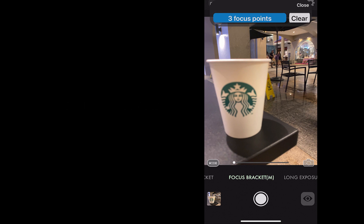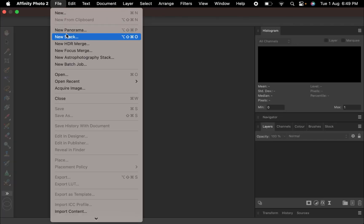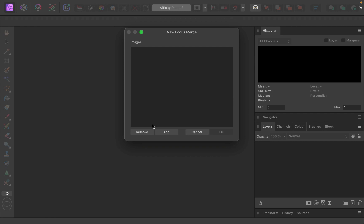Now let's begin the focus stacking process. Open Affinity Photo, click on File, Focus Merge, choose the files and begin the merge.